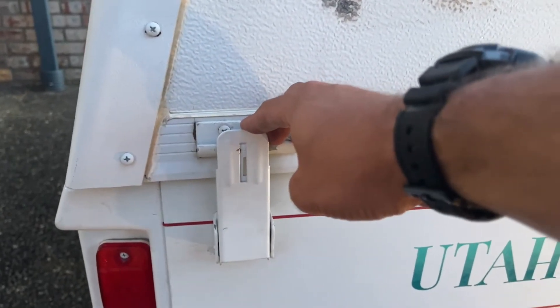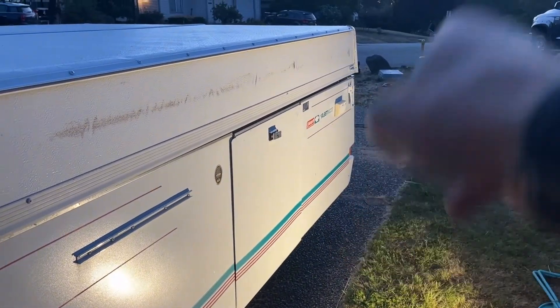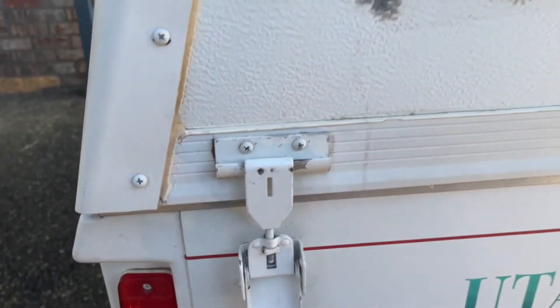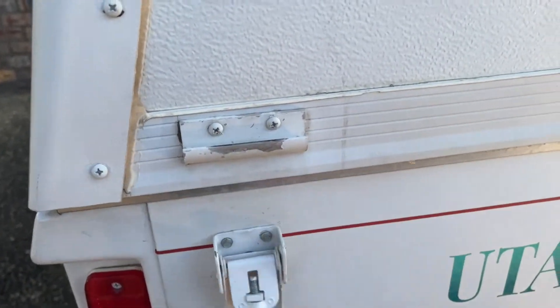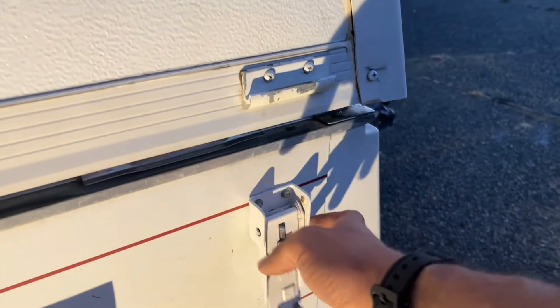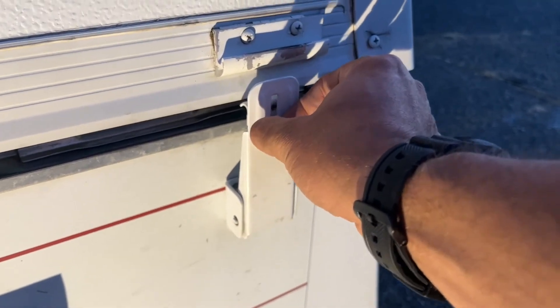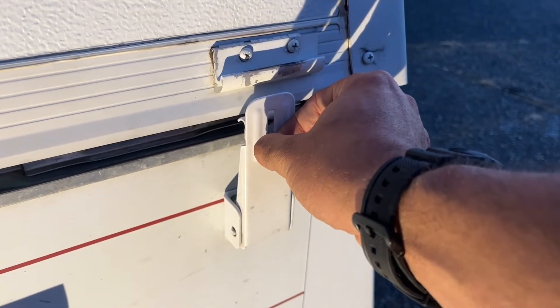First thing you're going to want to do with the pop-up camper is take off the latches. I've got four latches — one here at the front and two on the other side. You simply release them and bring it down. You'll notice on this front latch there's actually a hole where you can put a lock if you want more security, but I don't have that on mine.